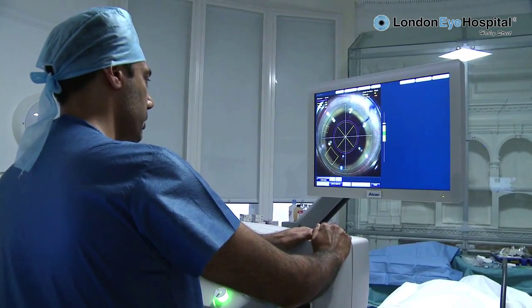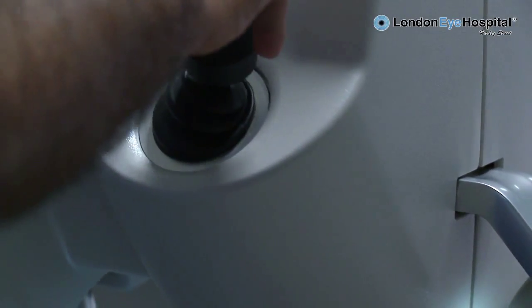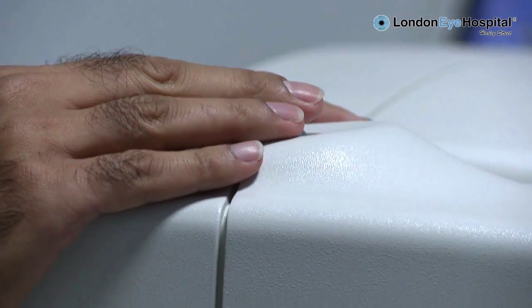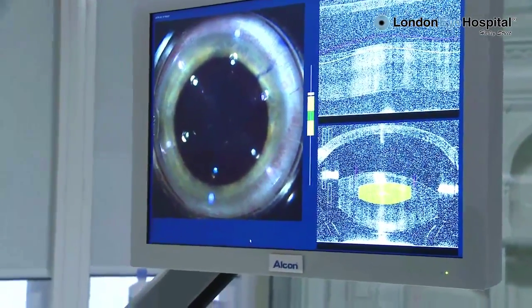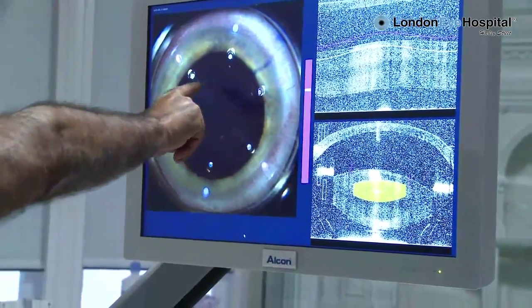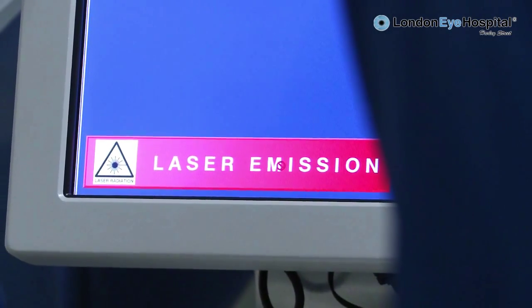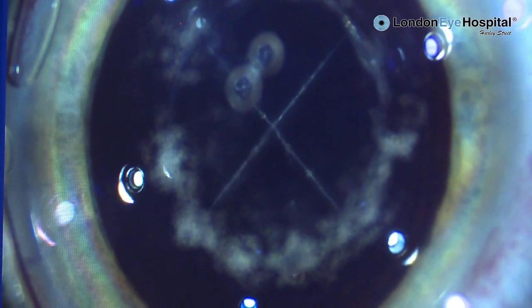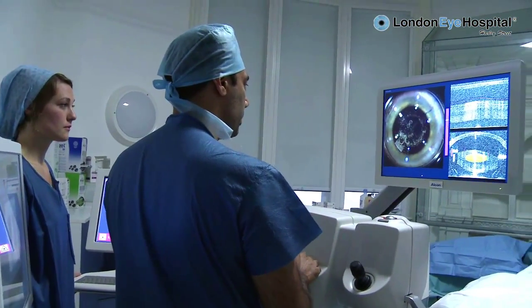So we then just program the computer for where we want to make the incisions. Just open both your eyes — it's come very close already, and as you already know, it doesn't hurt or anything like that. The laser is now creating an opening into the lens, or the cataract. Then it's going to break up the cataract into four pieces. And then it will actually make our incisions for us as well, without any needles or knives.